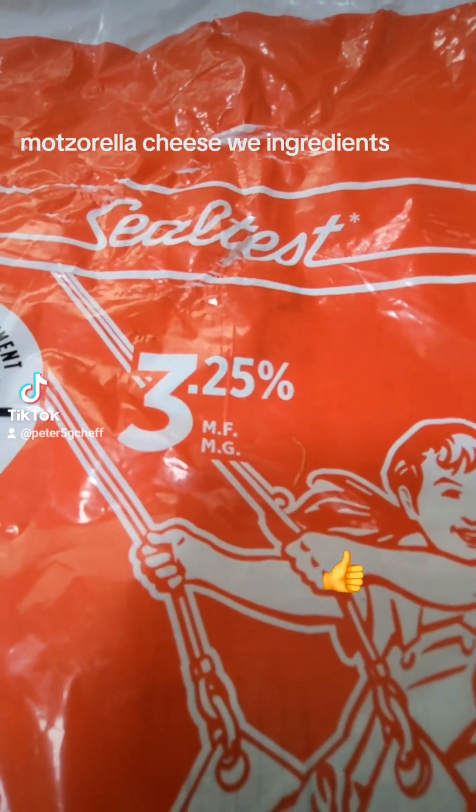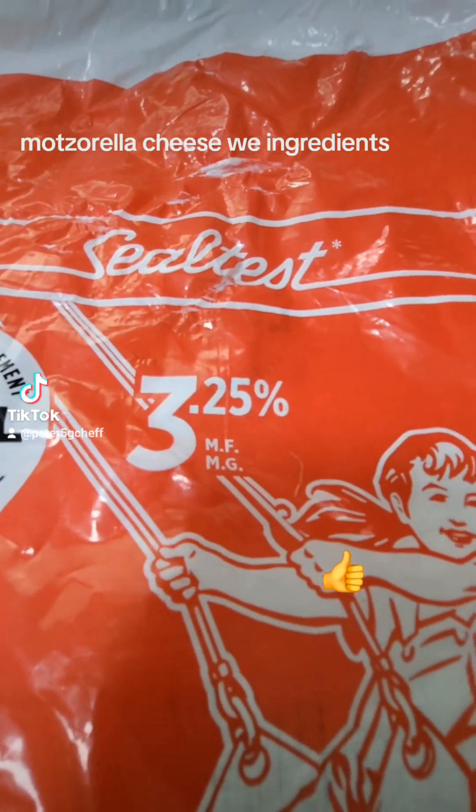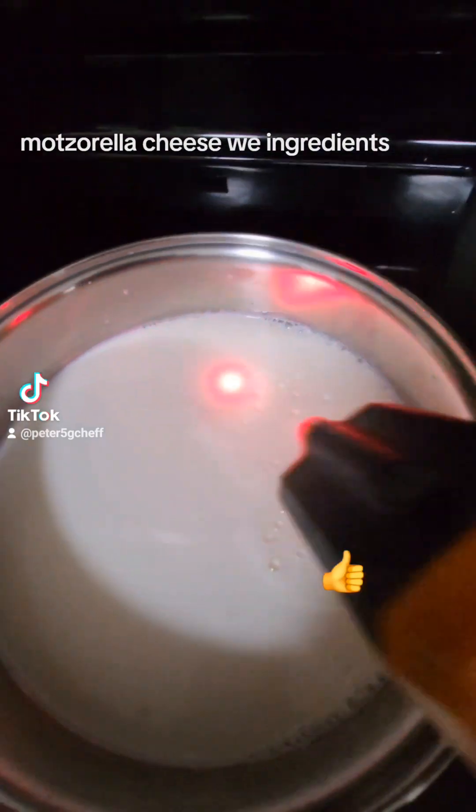I'm going to show you how to make mozzarella cheese. I got 3.25% milk — it has a little bit fat side. I have two liters of milk warming up.